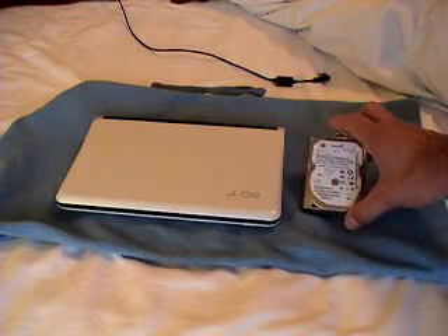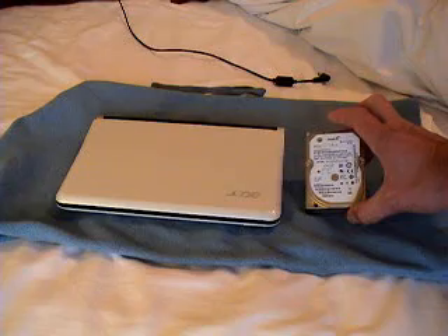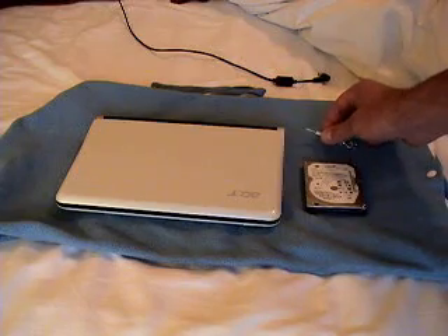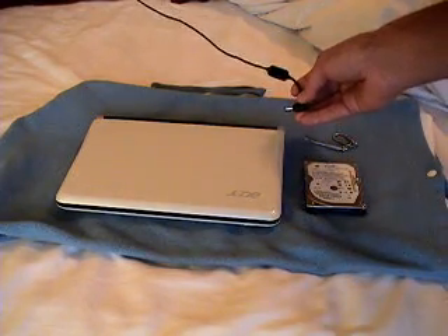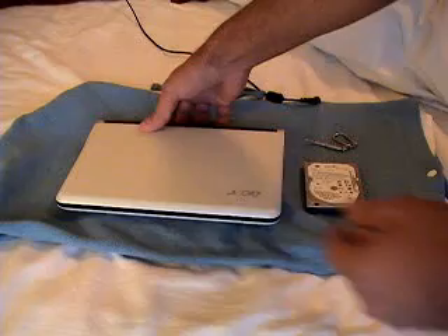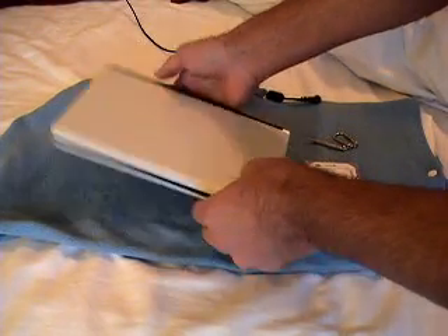All you're going to need to do the repair is obviously your replacement hard drive. This is actually my old one, but the new one's in there already — I just wanted to pull this out to show you what the part looks like — and also a small Phillips head screwdriver. Before you get started, you should definitely unplug the computer and probably pull the battery out. I am not actually a computer repair techno geek, so pull the battery out just to be safe.